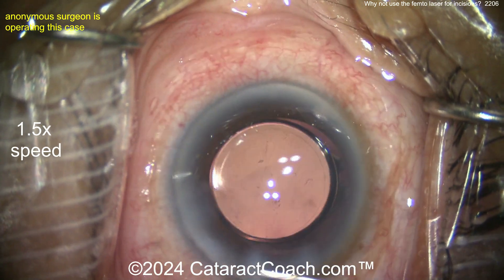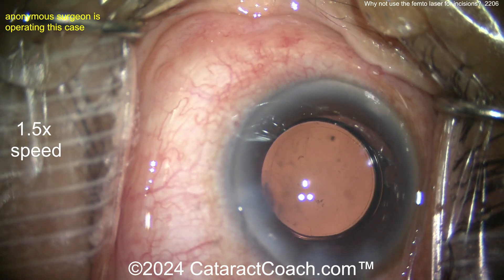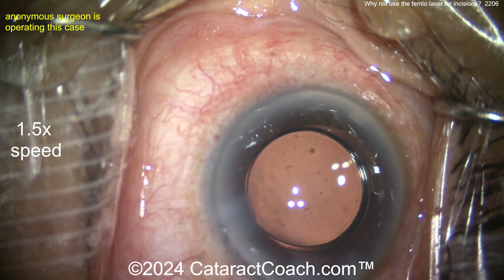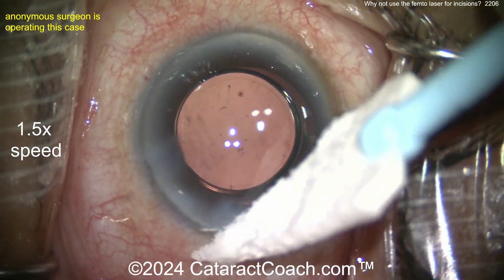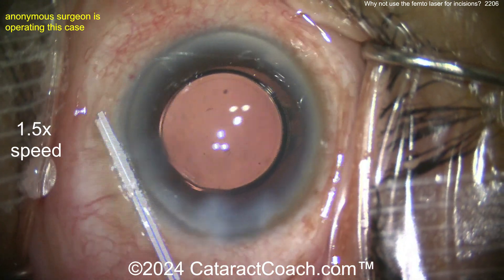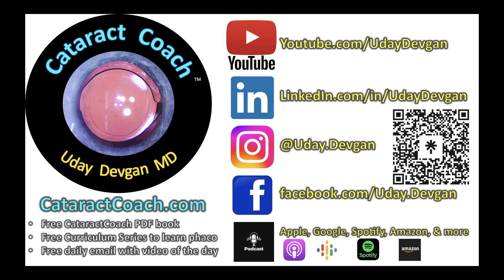At the end of the case — beautiful looking result, good overlap of the optic by the capsulorhexis, seal up the incisions. That looks pretty darn good. Keep in mind: femtosecond laser is great, but comment below — are you using a femtosecond laser to make your incisions for cataract surgery or not? And check out our podcast every week — a brand new podcast, I promise you'll love it.